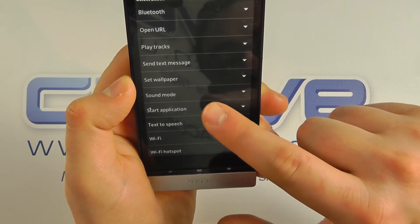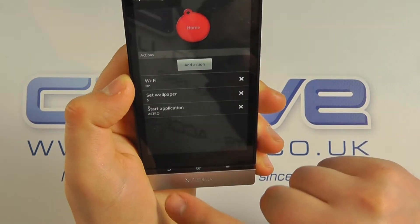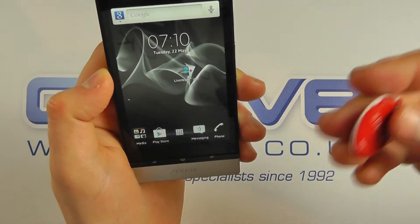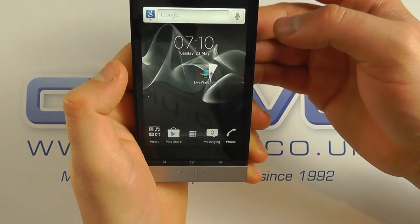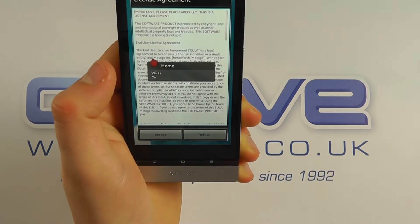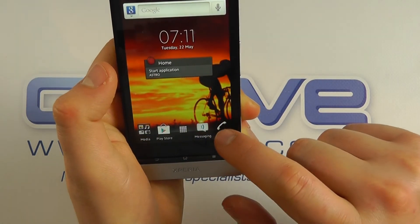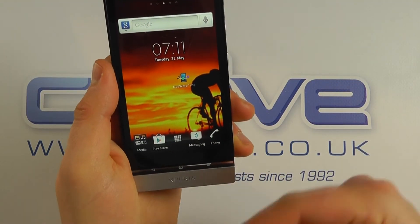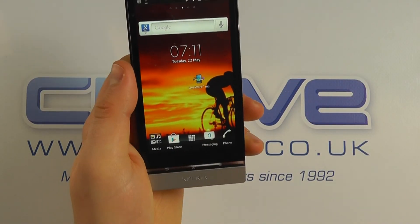I could get it to start a different application. Coming out of that now, the next time I scan this tag it will proceed with those actions. So there we go — it started up Astro as I asked, and it's changed my background as well. That's just a quick demonstration of the Xperia smart tags with the Sony Xperia P.